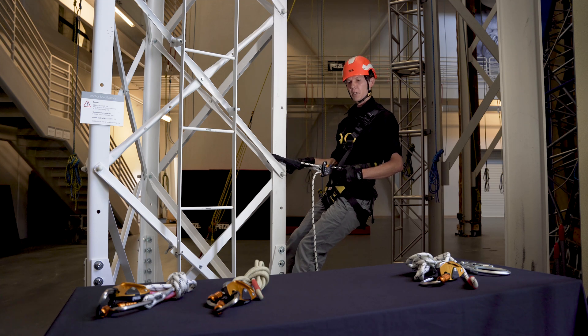Also, for this demonstration, I don't have a fall arrest system in place. However, in real-world use, the GRION must always be used with a separate fall arrest system.